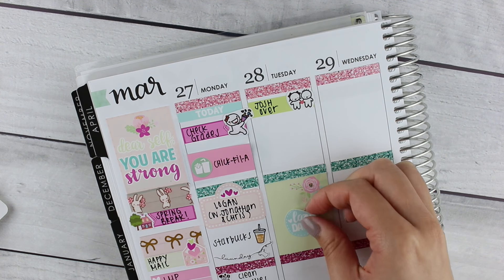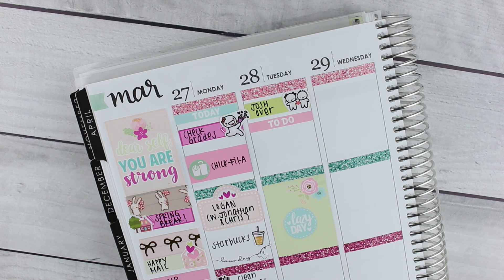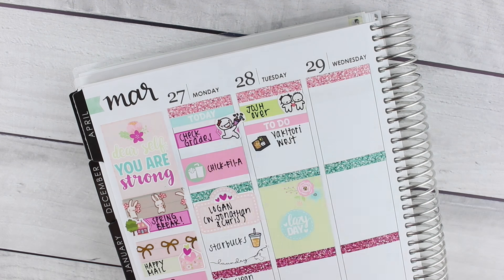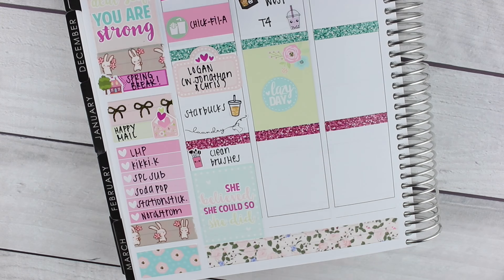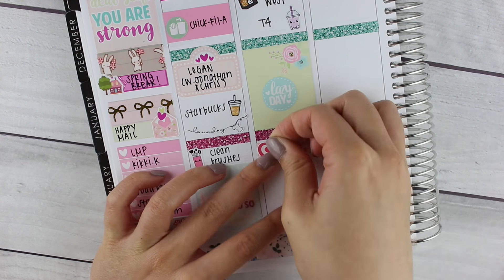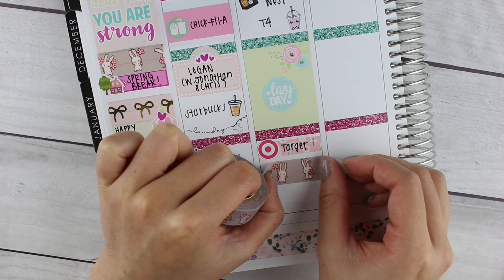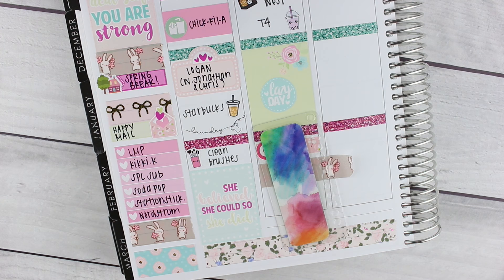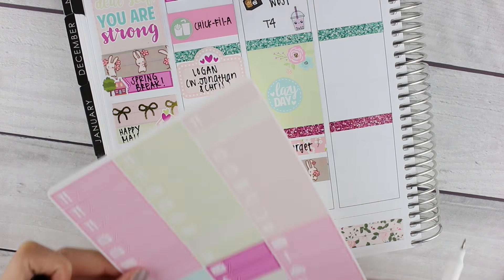On Tuesday, Josh came over to visit, so I marked that with a couple's munchkin from Once More With Love and then put down a to-do header. Tuesday was a super lazy day — we went out for lunch, got boba, and went to Target, which was awesome because I hadn't been in so long. In the evening I didn't do much, so I put down a strip of washi tape, and Chicago Fire is on Tuesdays so I put that down too.